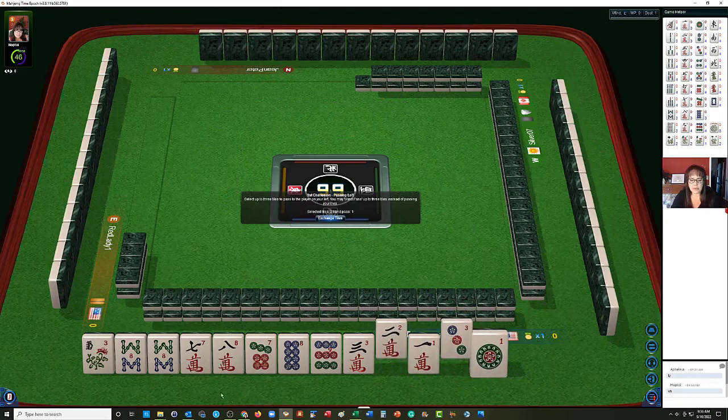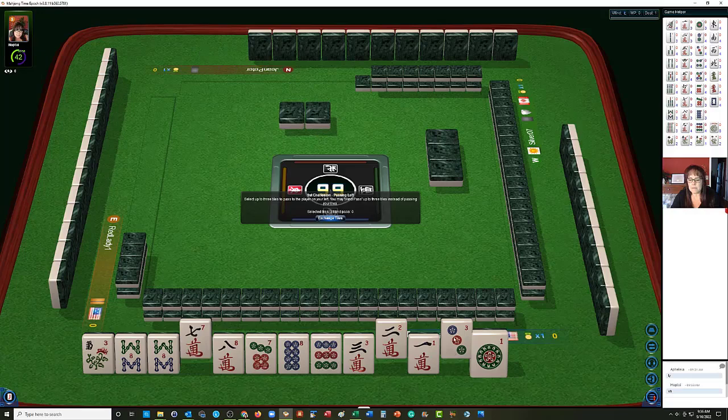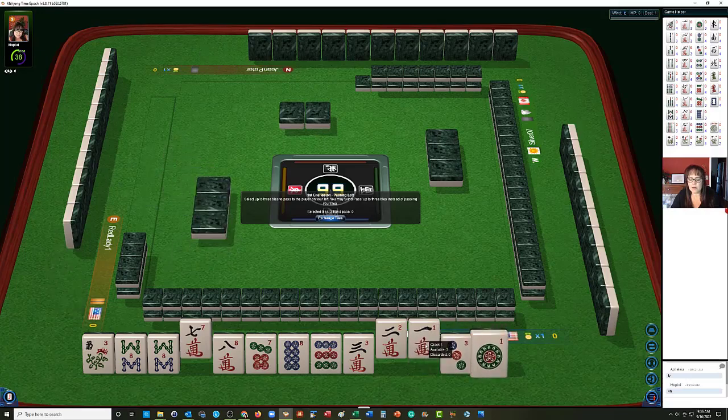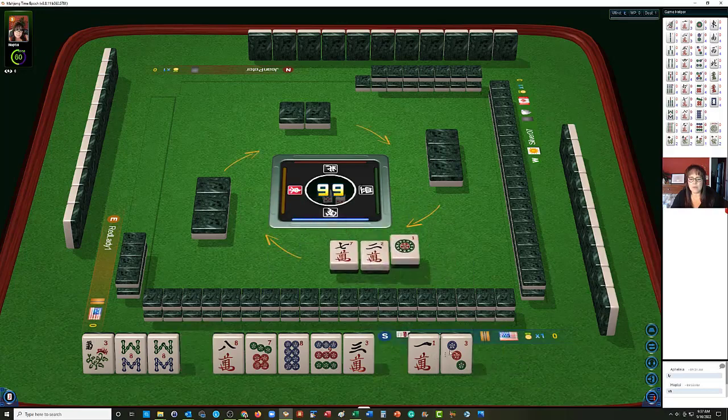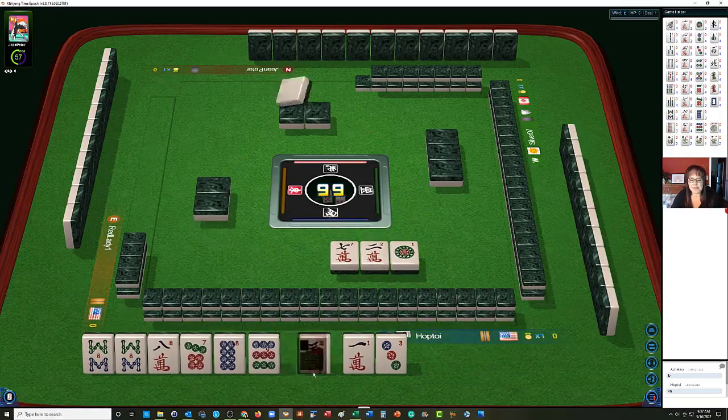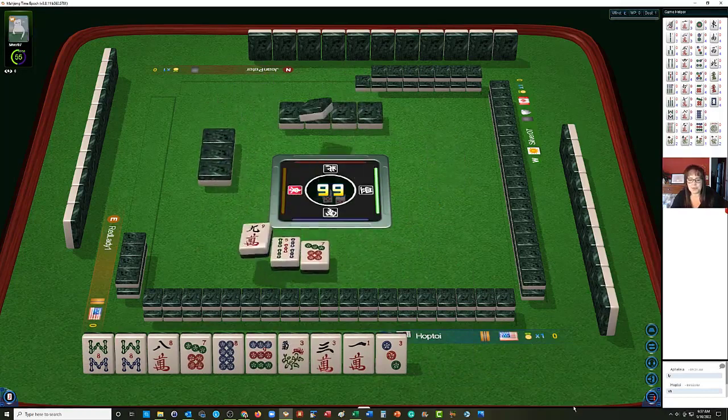We have to let something go. Let's keep the 8s. Maybe keep the 3 and pass the 1 dot — either way, we're going to have like numbers remaining. Let's pass the 1-2-7. One thing I was thinking is if we keep getting 1-2-3...